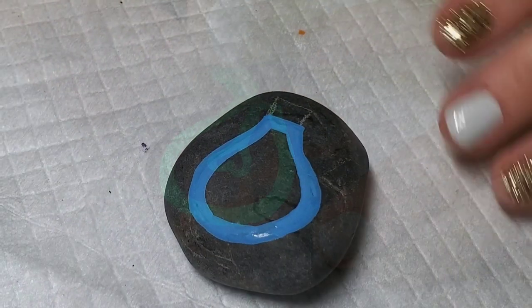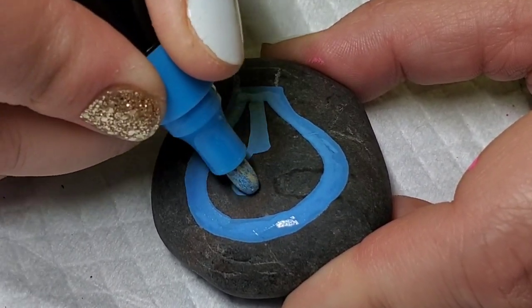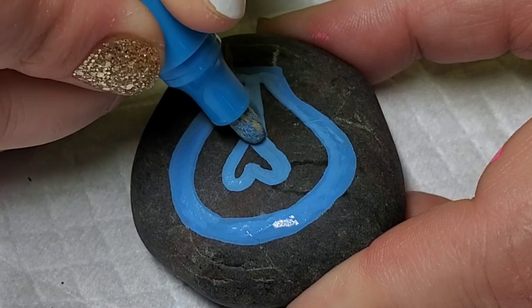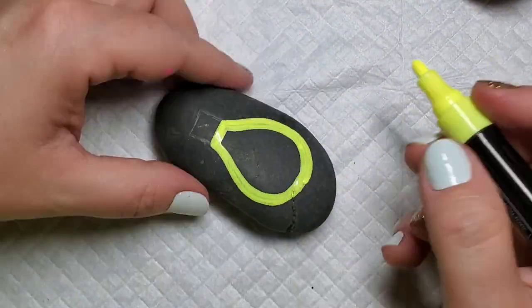Now if you don't have a neon set of paint pens or even paint, I think you could easily recreate this look. The first color that comes to mind for me is yellow paint because that's what a light bulb is. It would be very easy to recreate this design just with regular acrylic paints in different colors.